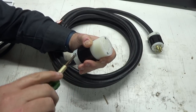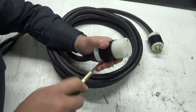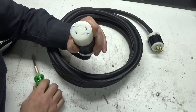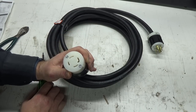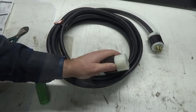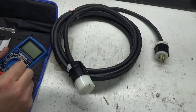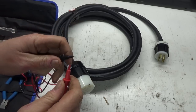Now I've got no way of testing this other than plugging it into the generator, but I'll do that another time. You could also do a continuity test to make sure everything's working, and I believe I have my tester in here. Let's test some continuity just to make sure everything's right before we plug it in. We're not going to try it on the generator today though. Let's turn this to continuity — this thing should beep when we touch these two together.